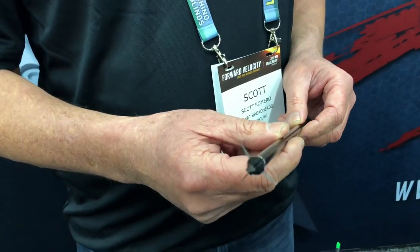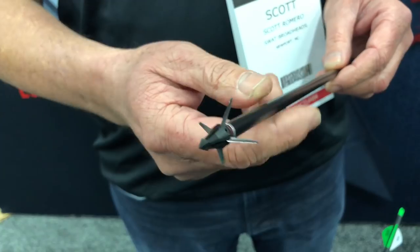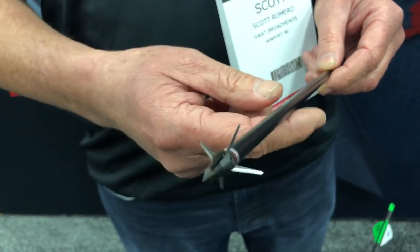New from SWAT Broadheads for 2019 is the SWAT Hybrid — a fixed blade broadhead. The ferrule is made of hardened stainless steel with a chisel point. It has a 36-thousandths SWAT X blade and cuts a total cut of 2 and 3/8 inches.